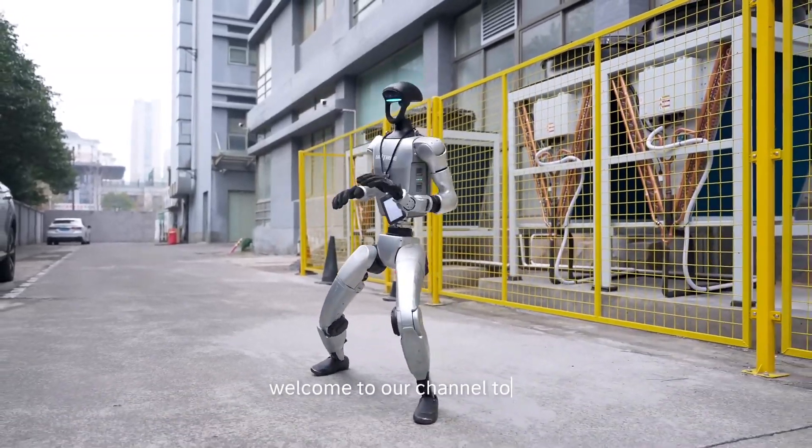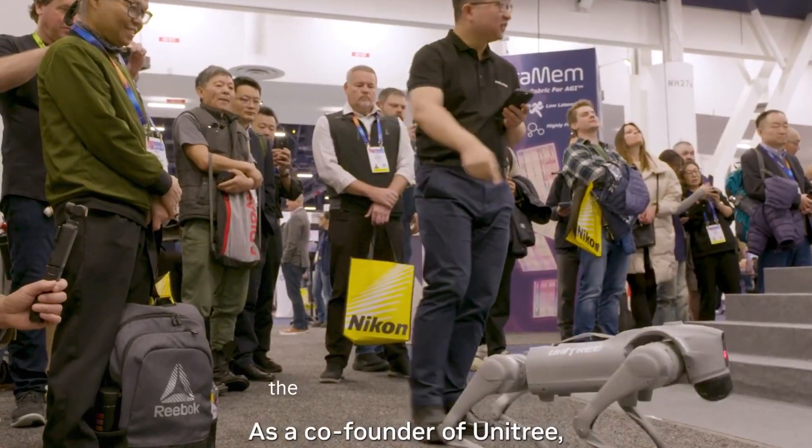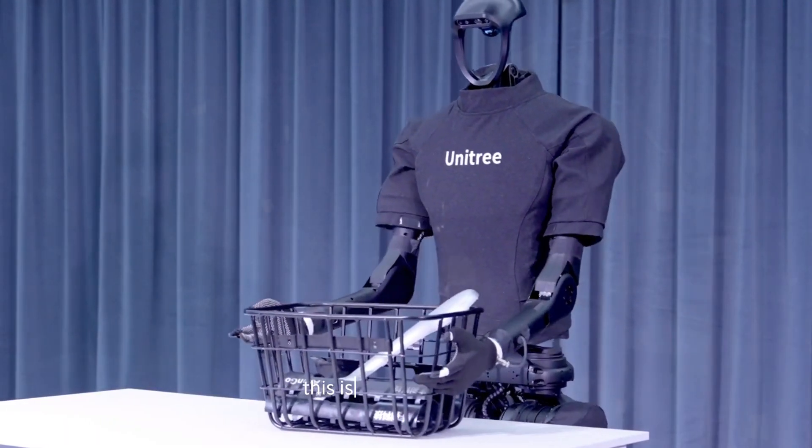Welcome to our channel. Today, we're diving into the latest innovation in robotics, the Unitree G1 humanoid robot. If you're a tech enthusiast or just curious about the future of robotics, this is the video for you.